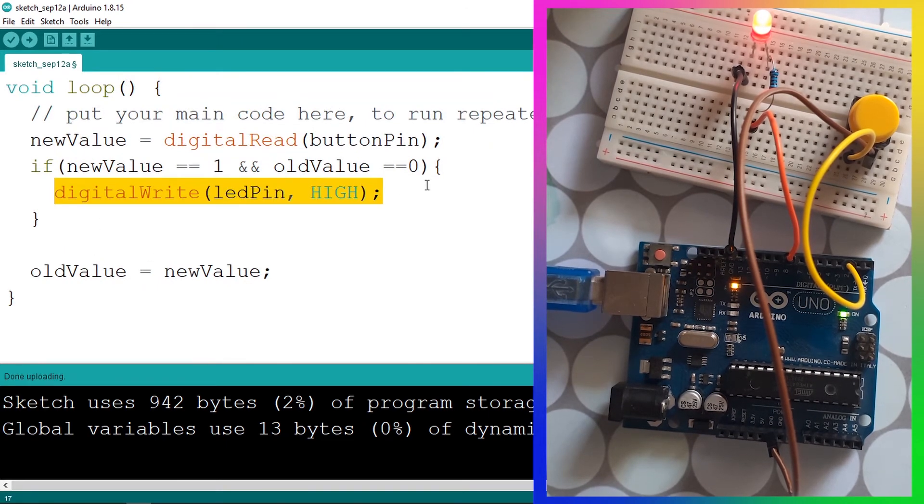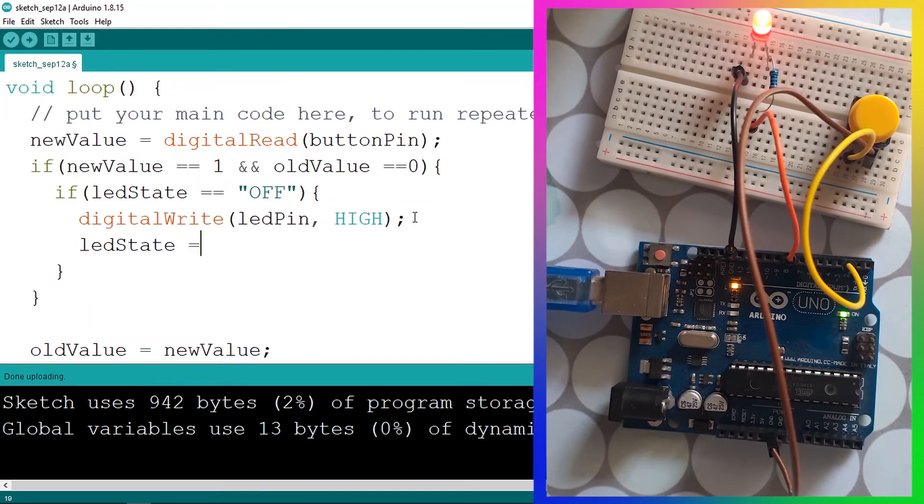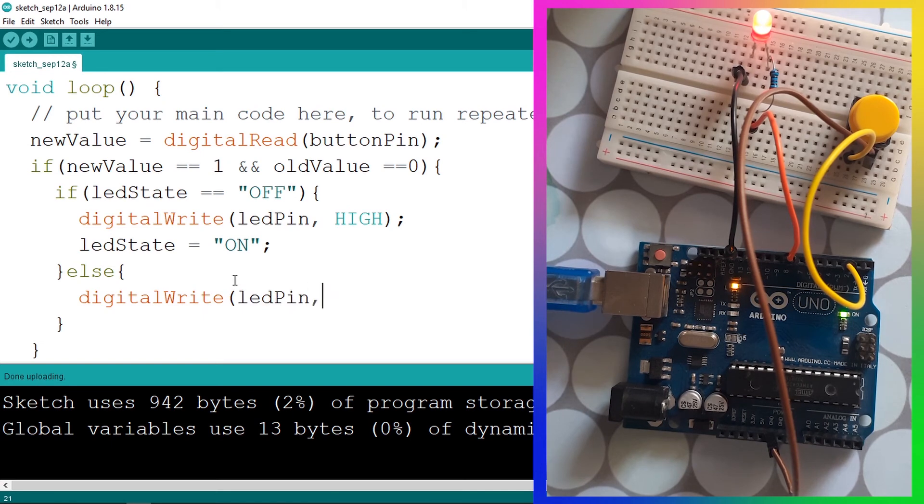Under the loop function, instead of directly turning the LED on, we check if ledState equals "off" — in that case we turn it on using digitalWrite and update ledState to "on". When we press the button again, the program checks ledState; since it's "on" (not "off"), we add an else statement: we turn the LED off using digitalWrite with ledPin then LOW, and update ledState back to "off".